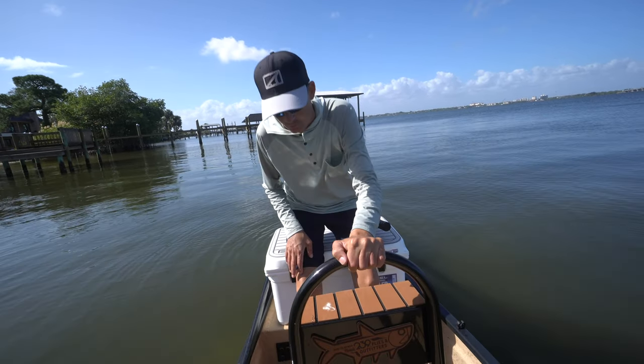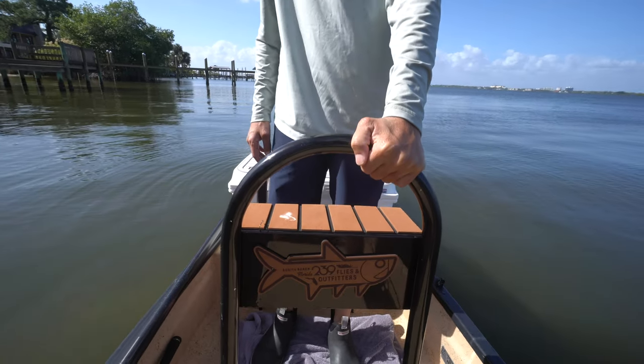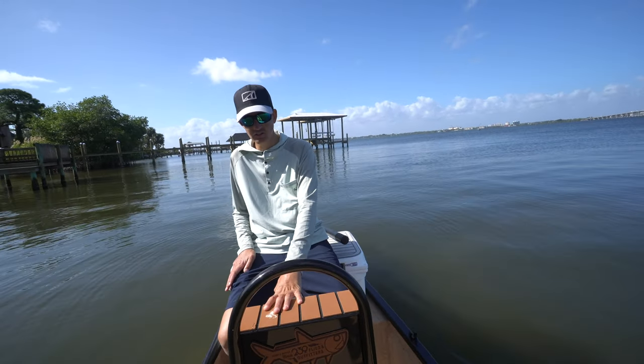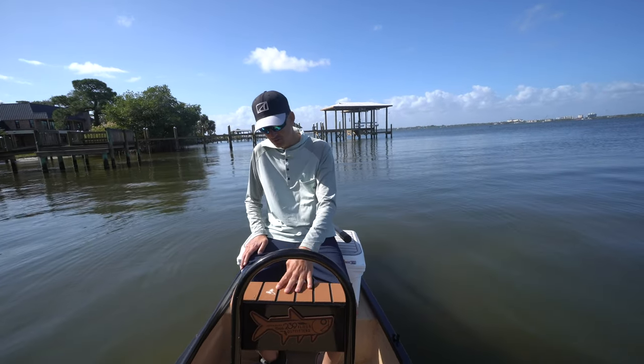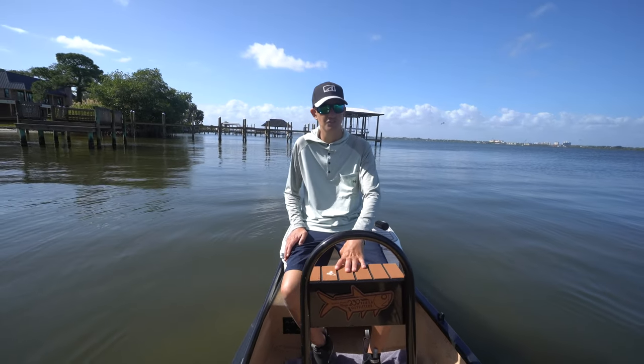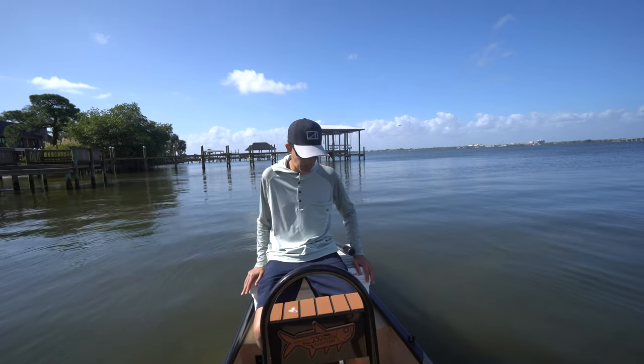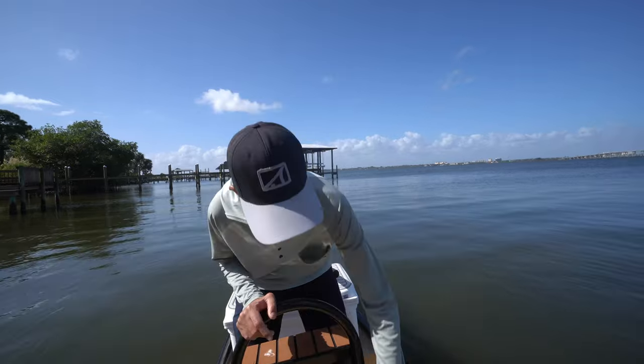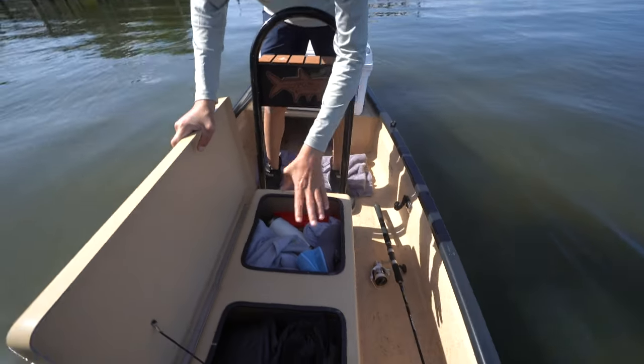Moving forward we have a grab rail — I briefly spoke about it but it's nice to hold on to when you're going. It's also got a nice little storage box underneath where I can keep my phone, tackle, and my Danco pliers are in there as well. It's easy to grab if I'm up here fishing — everything's right here.